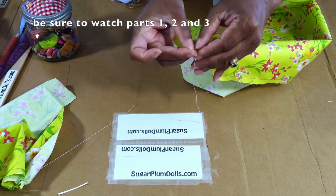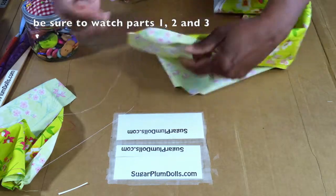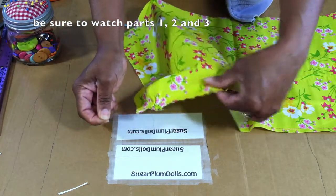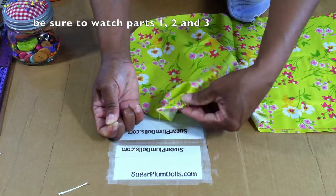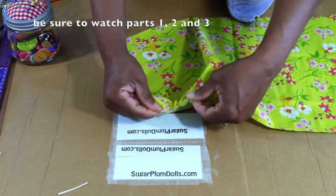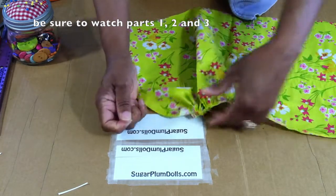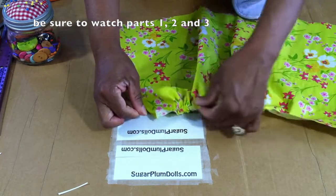You'll notice you have two threads at the end of your stitch. All you want to do is pull ever so slightly — just hold it with one hand and pull gently, pushing the fabric down. This looks hard but it's really not. If the thread breaks, just start over — run another stitch in there. It's not that big of a deal.